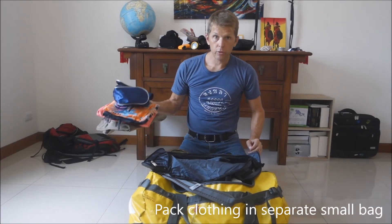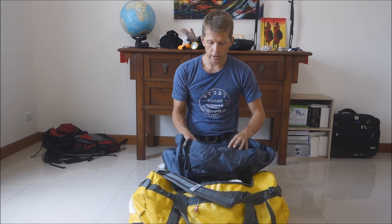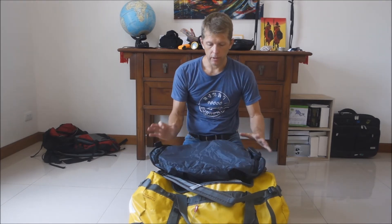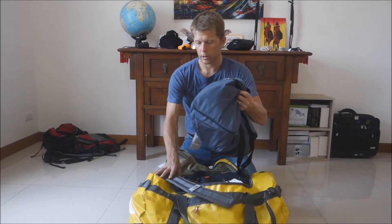Some liveaboards also offer laundry service. I put my clothes and toiletry bag in a separate bag. Remember, no liquids in the carry-on. Anything that I need in my cabin goes in a separate bag. Once I get to the dive vessel, I can simply open up my main bag, remove my cabin bag with my clothes and gear, and the only thing remaining to bring out on the dive deck is my actual dive equipment. Then put the cabin bag on top.